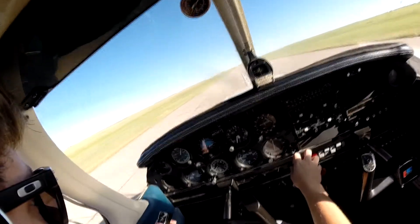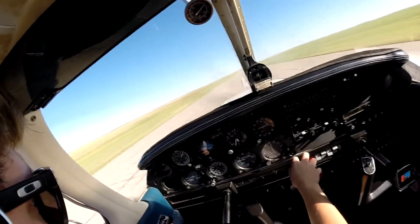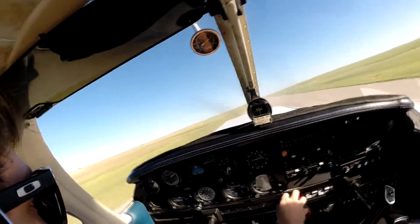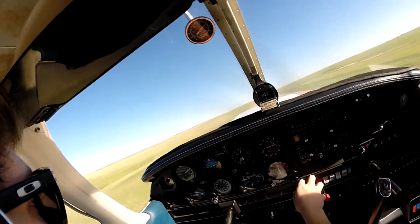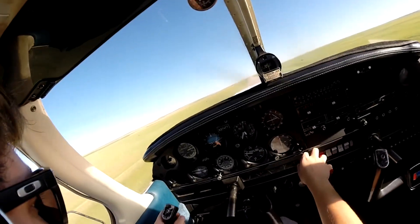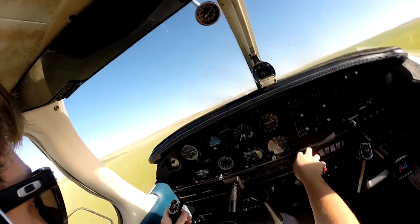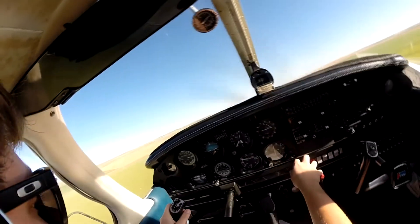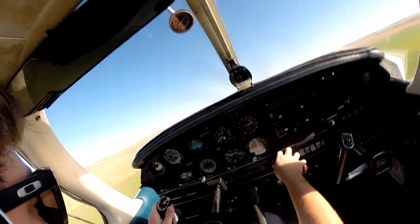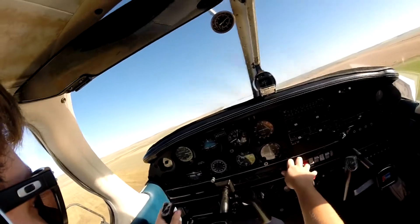40 knots. 50 knots. Rotate. Leave the end of the runway in sight, gain some speed. Check for 75 — alright!